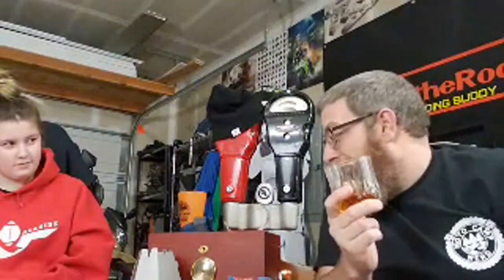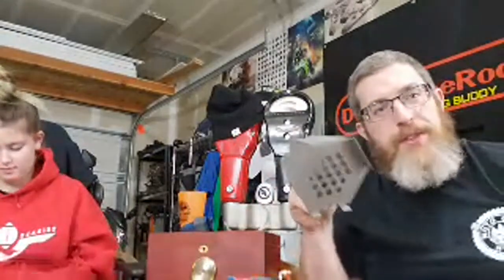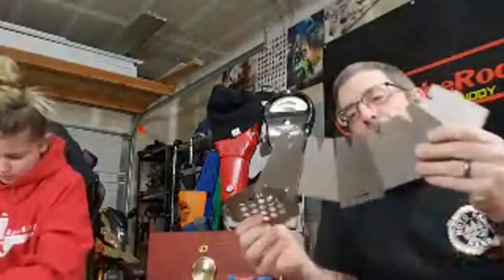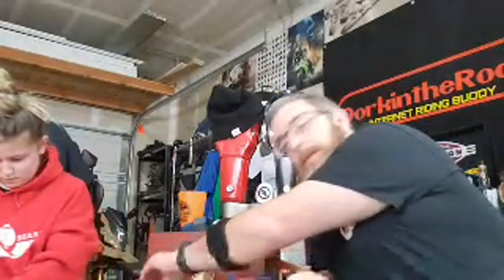The Vargo wood stove is so fun — look at it, it folds down so small. This one comes in titanium too, but as motocampers, ounces don't matter as much as packability. You can save money by getting the stainless steel versions of things that backpackers would buy in titanium.